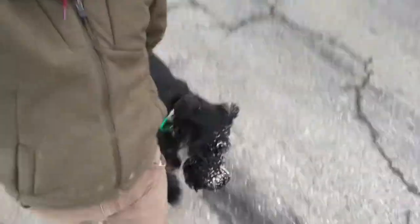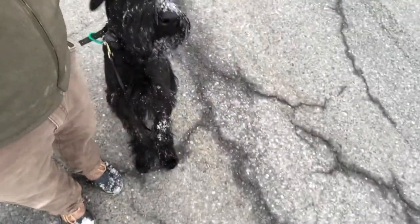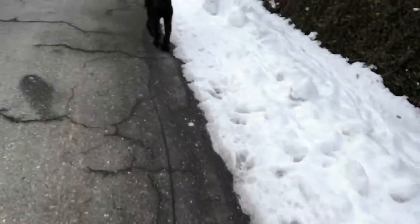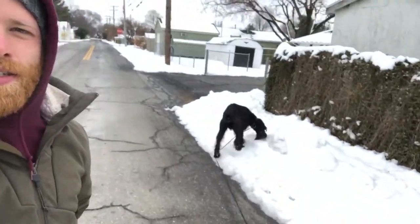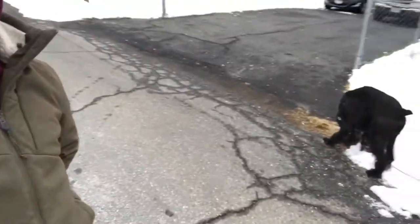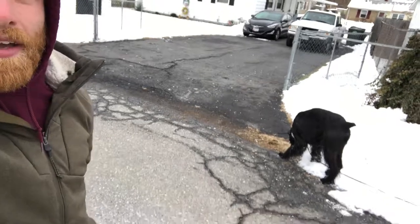Actually, right here looks like a good spot. Sit. Good boy. Break. Let him have some free time, let him walk around. This is really good exercise because then your dog's distracted when you want to practice your recall, and it's a real-life setting — nothing beats that.